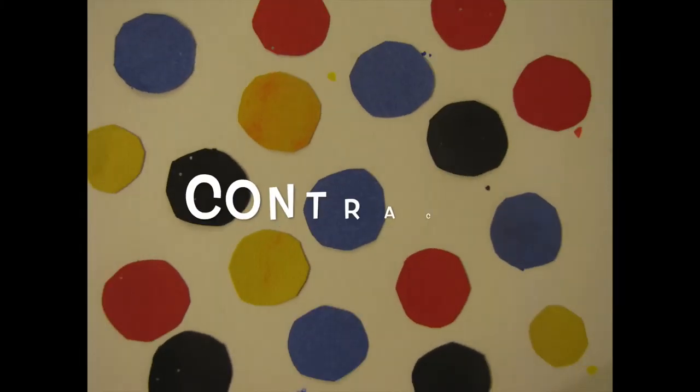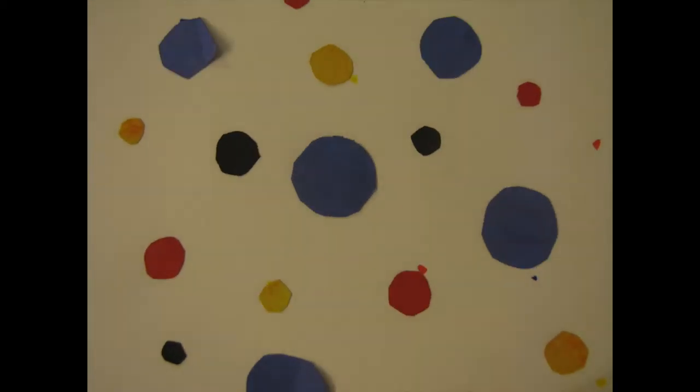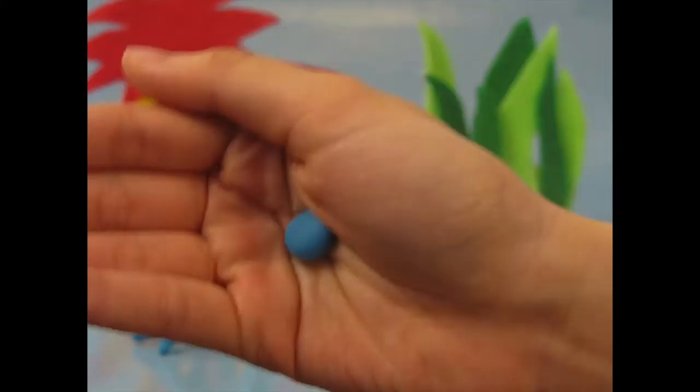They change colors and reflect light. A set of cells expands and contracts these chromatophores. When a stack expands, that color becomes visible.